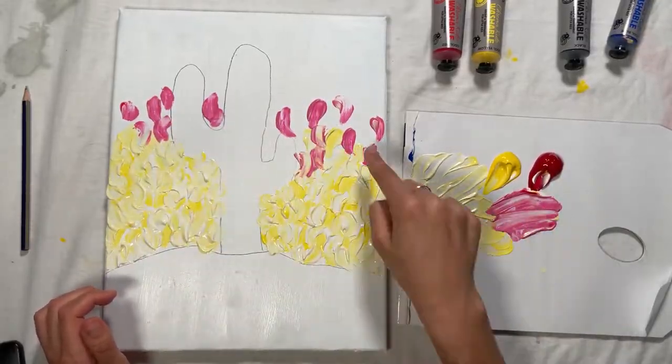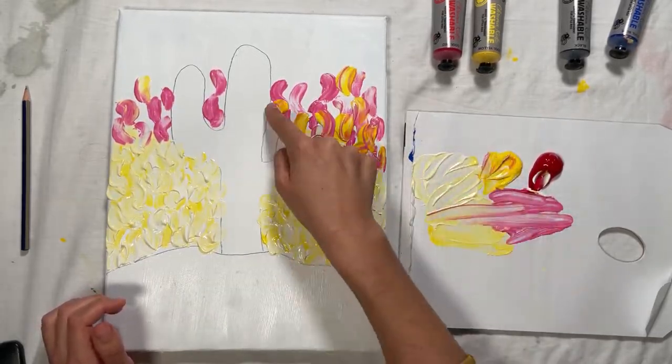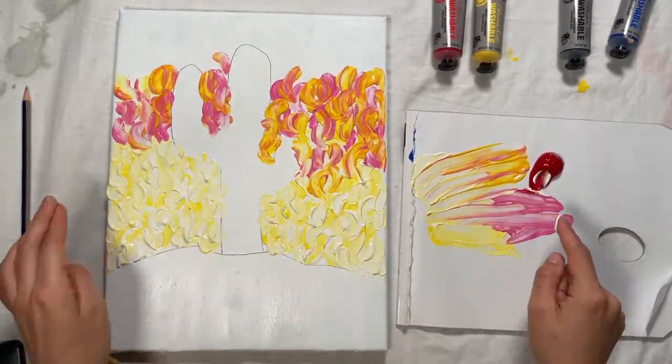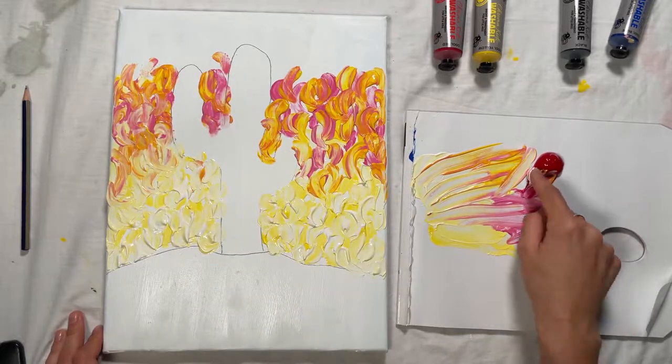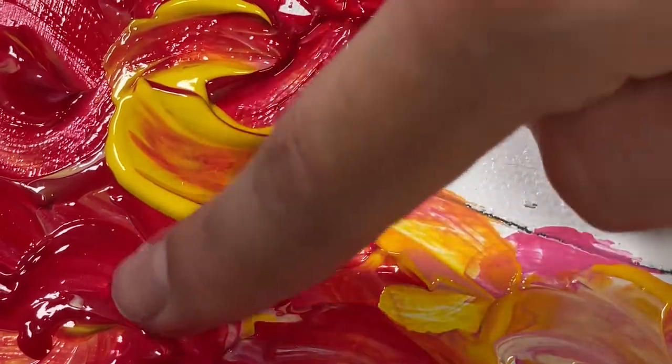Using the pink colour, layer on the paint in the same way as the light yellow in little curved patterns. As you reach the top of your canvas, interweave the pink with red and yellow.